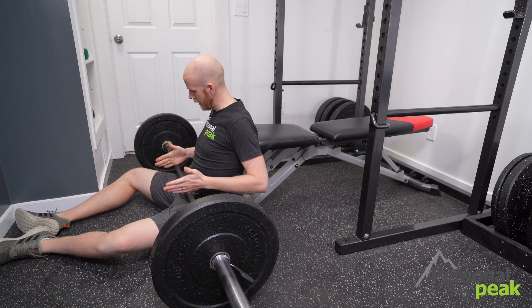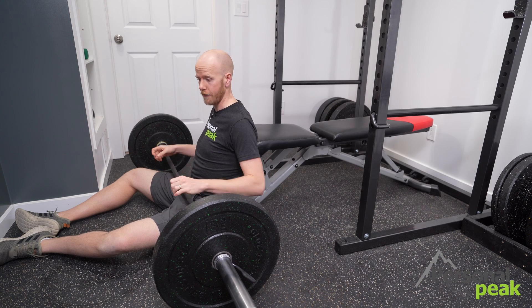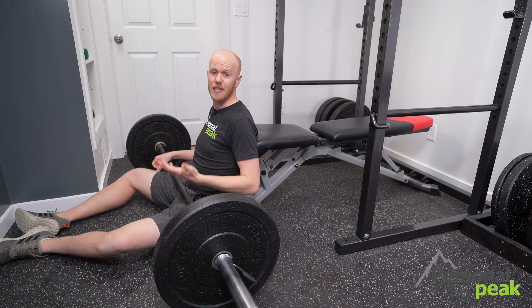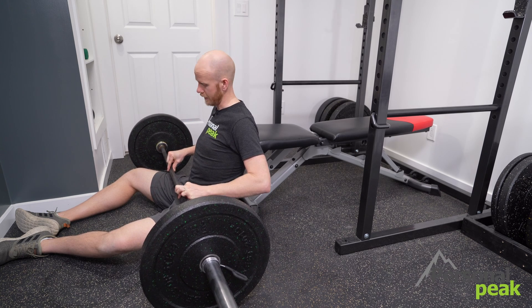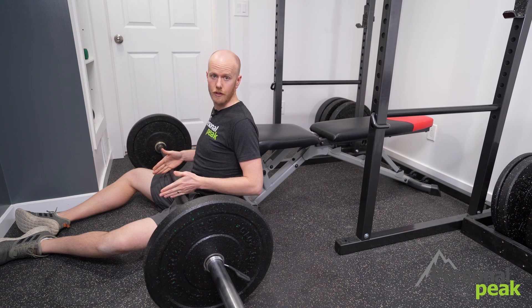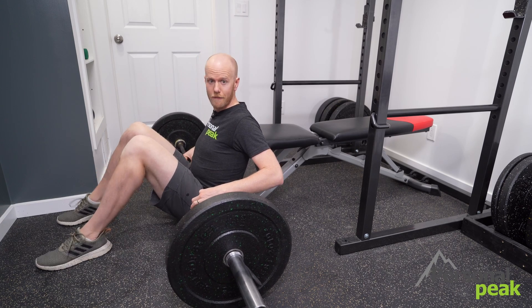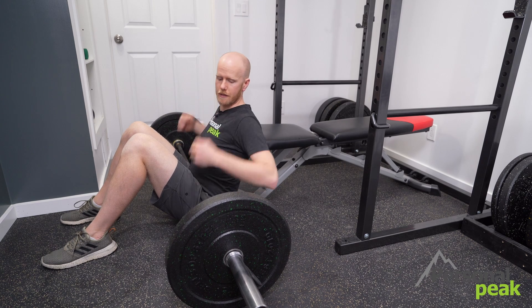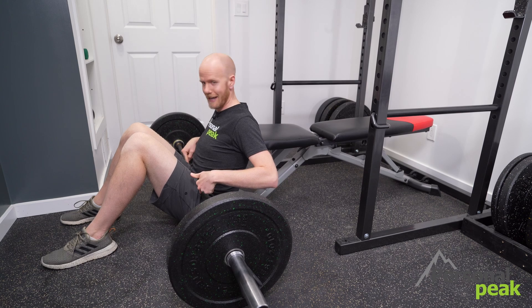The next most important thing is to make sure you've got that weight centered on the bar. If the bar is off to one side it's going to tip and be a lot harder to do the exercise. I line myself up nice and centered between the two marks on the bar, get my legs ready, feet firmly planted, back against the bench, and the bar sitting just in the crease of my hips.